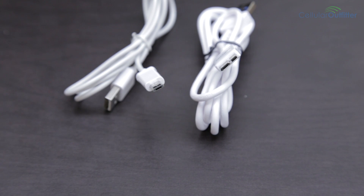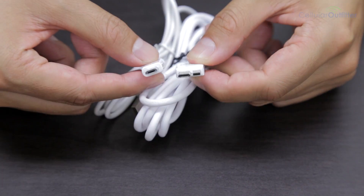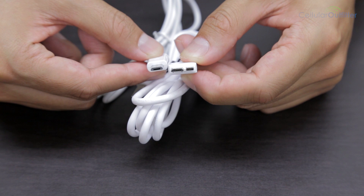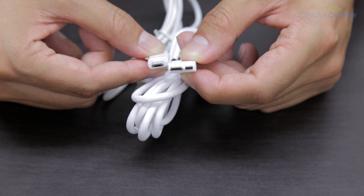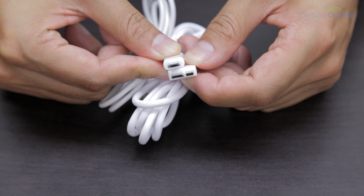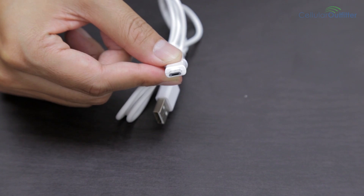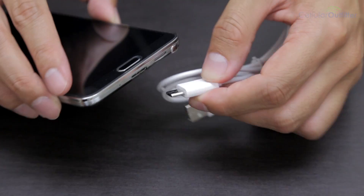If you compare the 3.0 cable with the regular micro USB, as you can see the 3.0 cable has two parts. The biggest part is actually the same as the regular micro USB, so you can use the regular micro USB with your Note 3 or Galaxy S5.